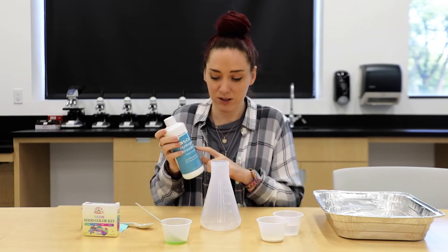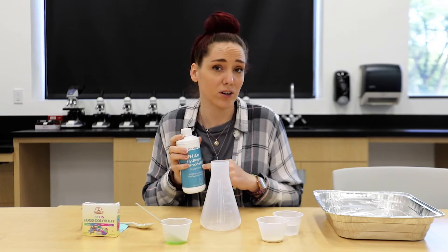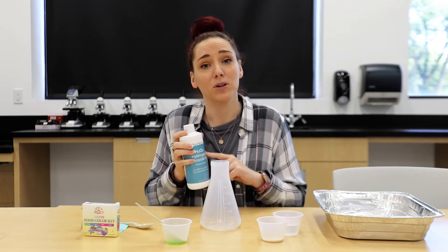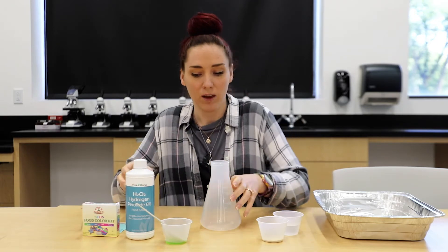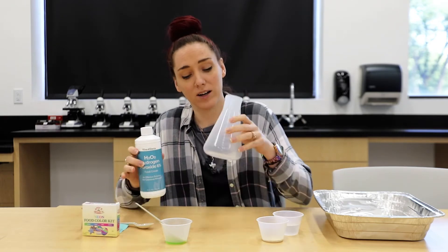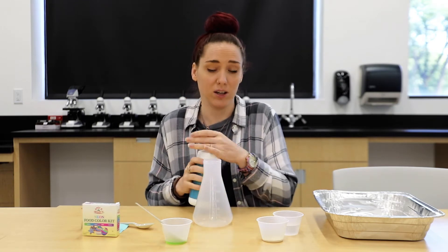I used 6% peroxide because it is a little bit stronger than regular peroxide, but you can use the regular peroxide. First, I'm going to pour my peroxide into my beaker, about 100 milliliters.